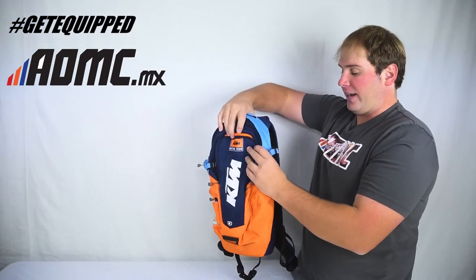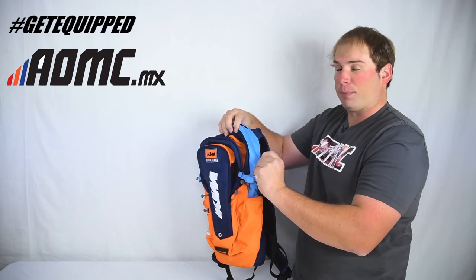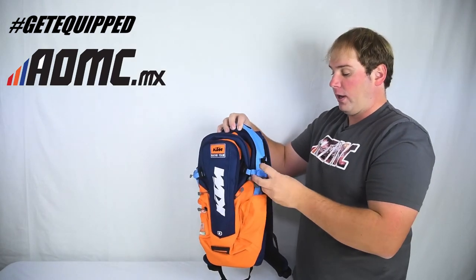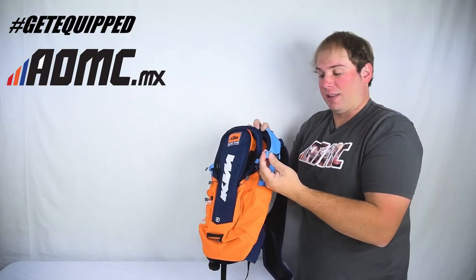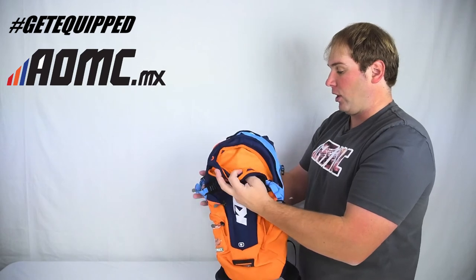On each side right here there are straps. So if you do have to stuff a lot in here, you can open these up and unclip them if you have to. There's a lot of strap left, so you can undo that on each side, expand the bag out a lot, and have a lot of room.